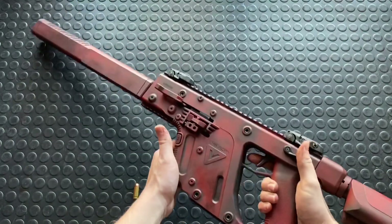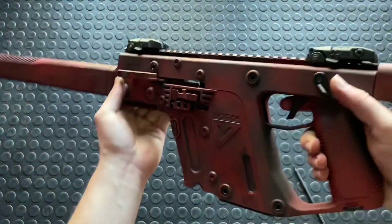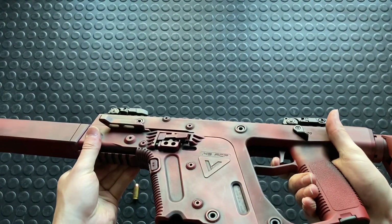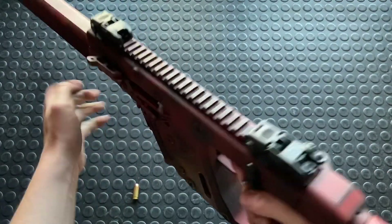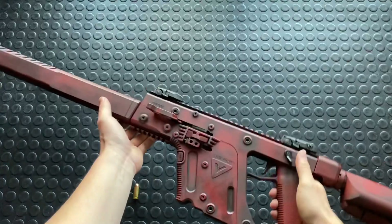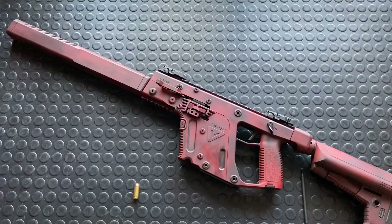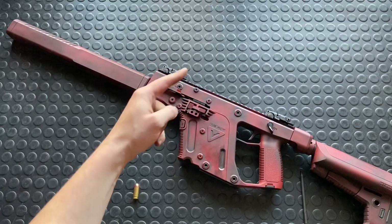And that's it guys — quick function check. Not the world's best trigger, but still pretty cool. That's it for the field strip of the Kriss Vector. Thanks a ton guys, and as always, the bonus gun.